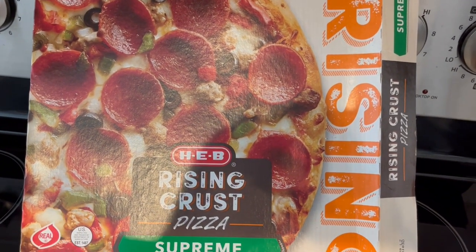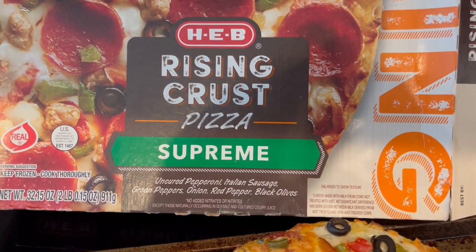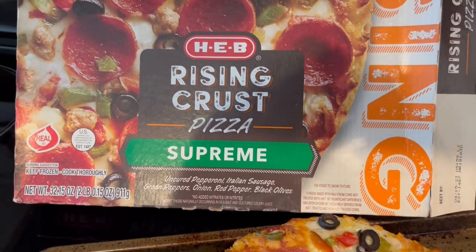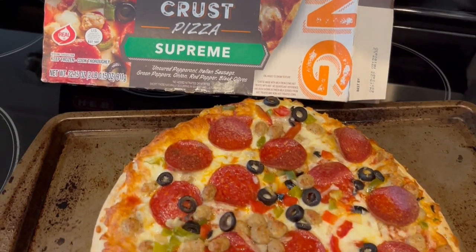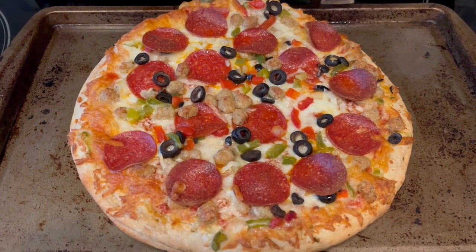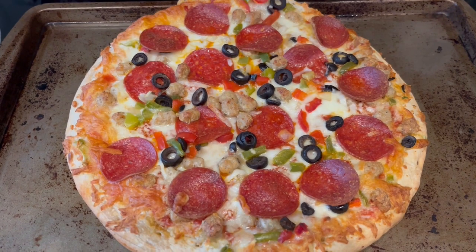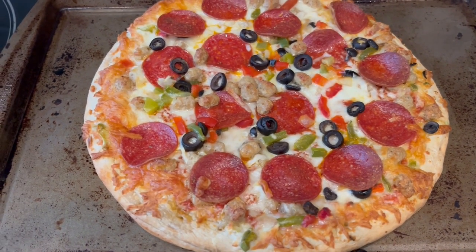For dinner tonight we are having HEB rising crust frozen pizza — it is supreme. We just got back from our Thanksgiving vacation in Florida visiting Howard's family, and it was a full day of air travel so I didn't feel like cooking, so frozen pizza it is.